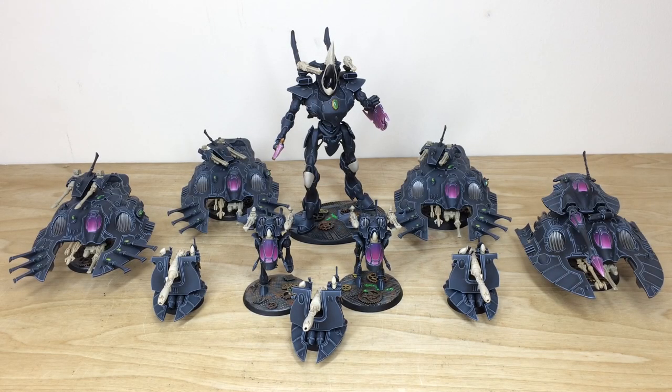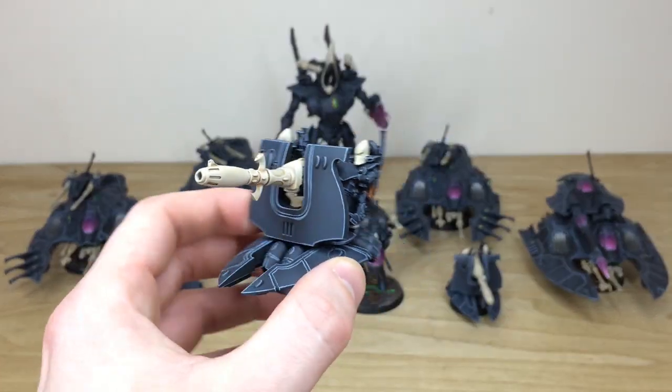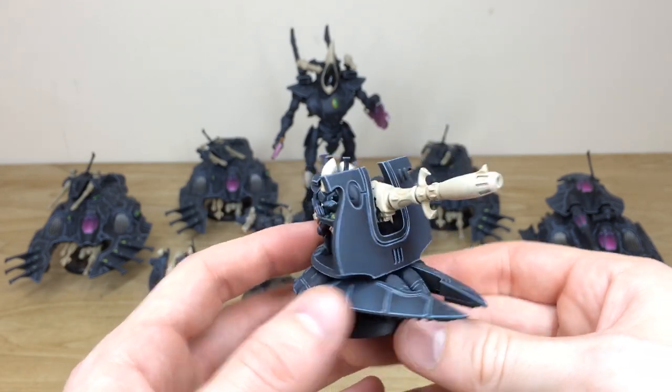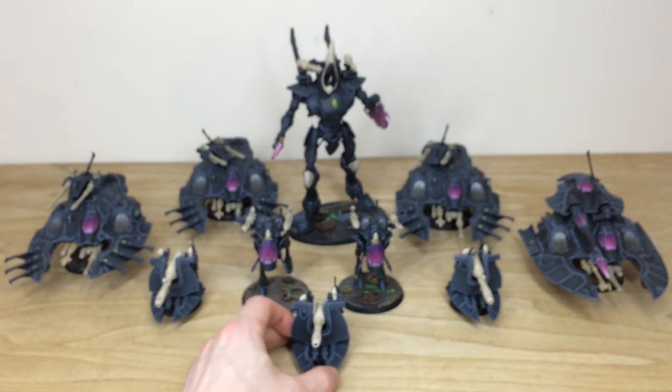Up last, let's have a look at all the tanks, support platforms, and wraith knight of this Ulthwé army. Terry's done a stellar job using that complementary purple for screens, weapons, and all those areas on the models, plus a lovely scattering of green gems. Starting with the little D-cannon support platforms — each has two crew, and all the screens, lenses, and dials are done in green to complement the rest of the force, with a nice cream-to-black ratio.